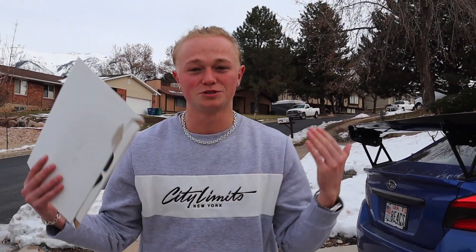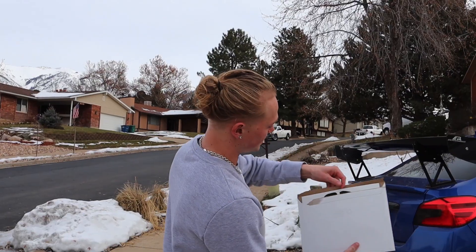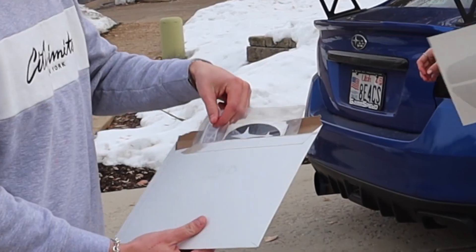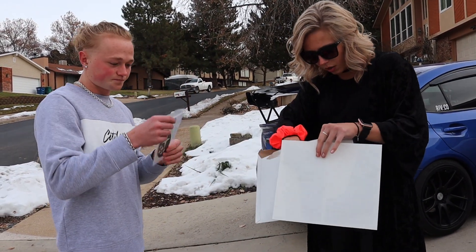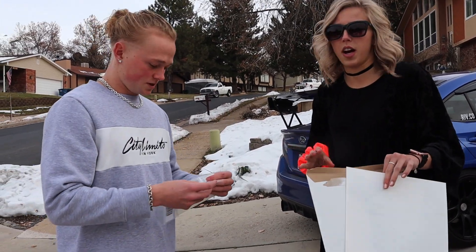Welcoming back the 2020 super WRX, guys. We have Ivy here and we're about to put some mods on her car. I'm super hyped about it. So what we're gonna be doing today is putting some tint on her tail lights. We also got some other goodies — they sent me STI ones, I don't know why.